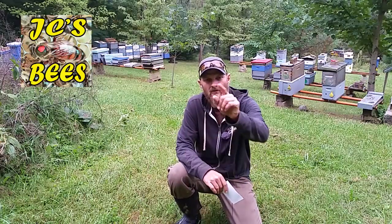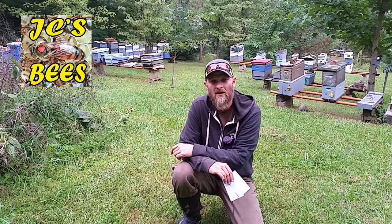Hello folks, Jason Cressman here, JC's Bees, your Central Ohio beekeeper. Today I want to talk about small hive beetles and a new method I'm going to use to try and control them.